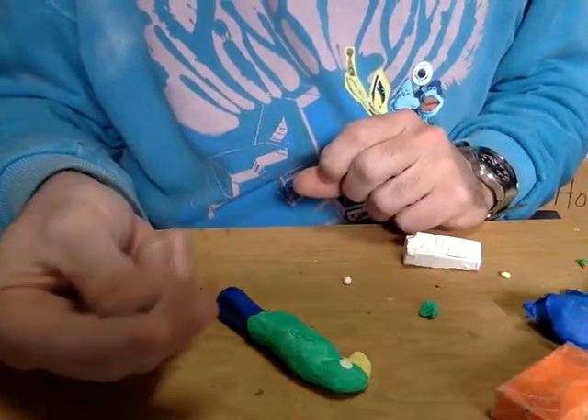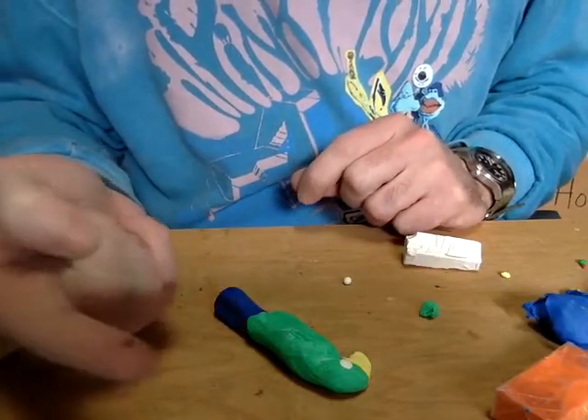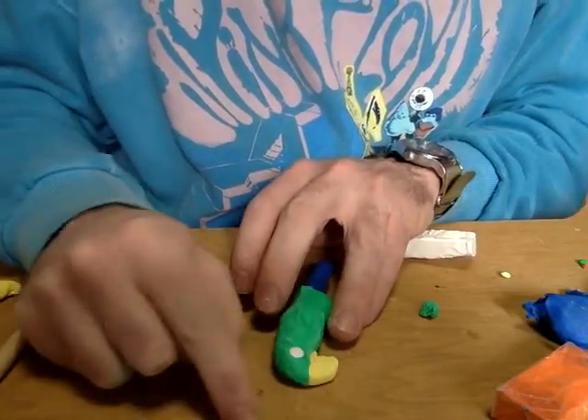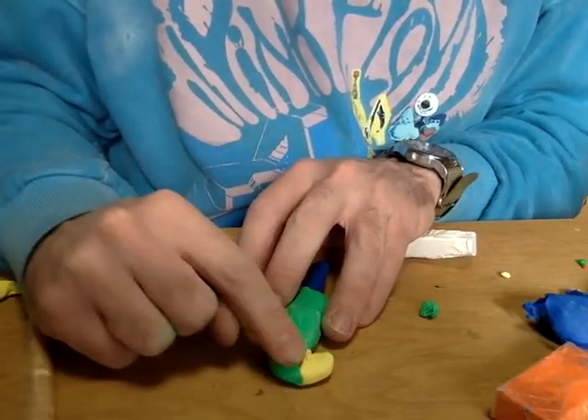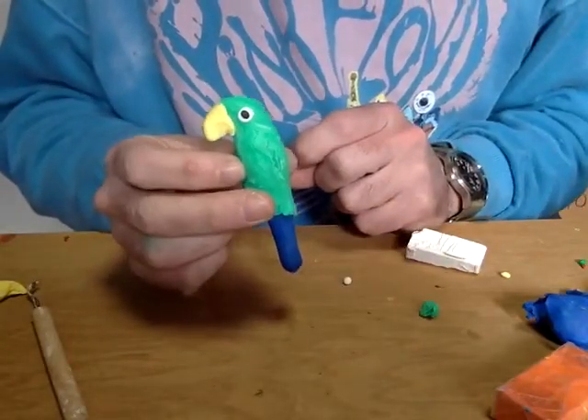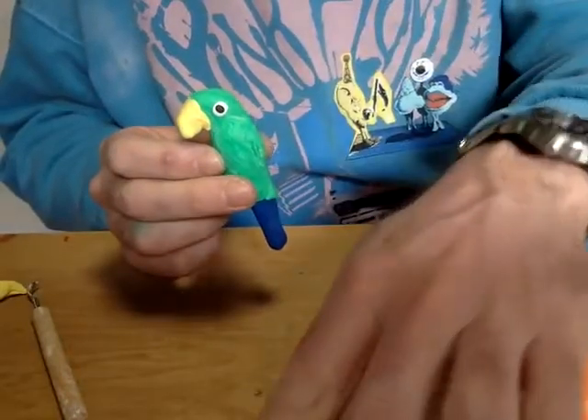If I want to make a pupil for my eye, I can roll an even tinier piece of black clay — a tinier ball — and then I can take that and press it on as well. So now I have a nice little eye for my parrot, and I've squished it on really hard, so I know it's going to stay.